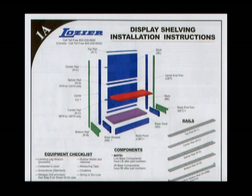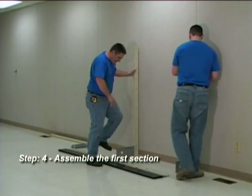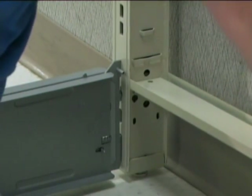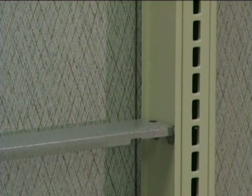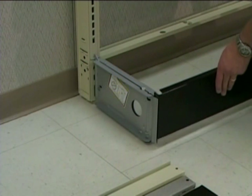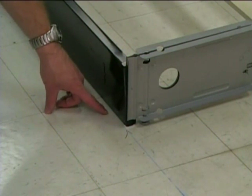Before completing the following step, please refer to page 1A of the printed installation instructions for detailed rail descriptions and locations. Step 4: Stand the first and second upright assembly up, and attach the bottom rail into the bottom lance of the upright. Then attach the center rail. Next, attach the base fronts to the base brackets. The base fronts are installed by sliding them in from the top and should line up with the chalk line on the floor.